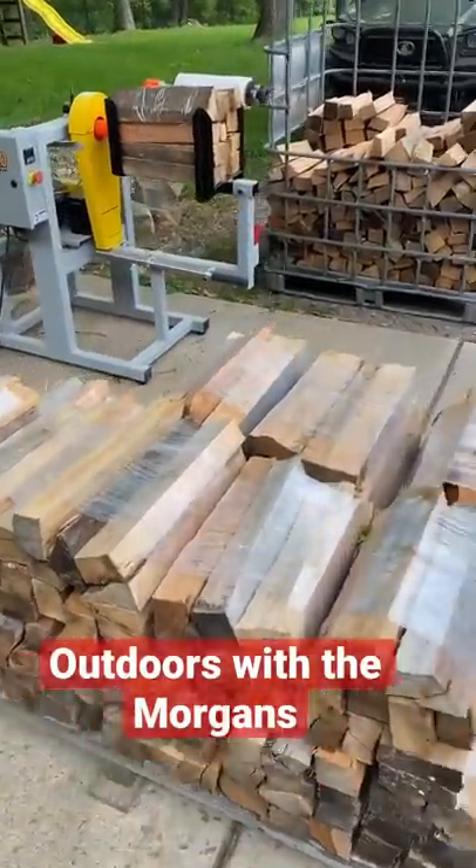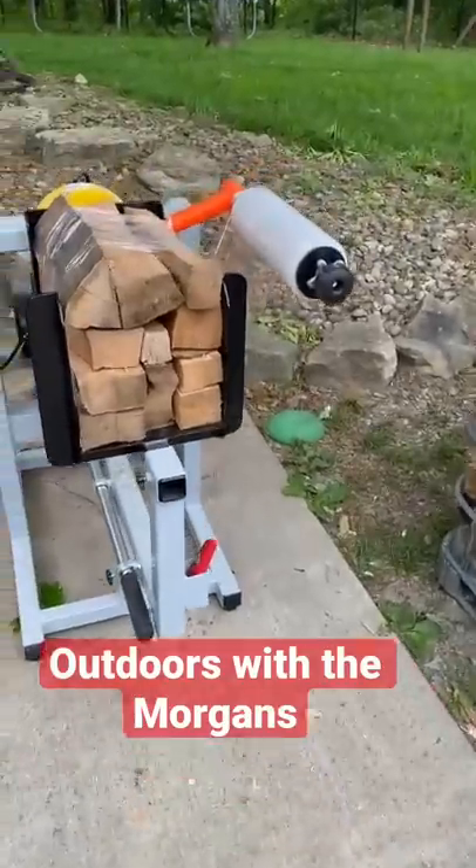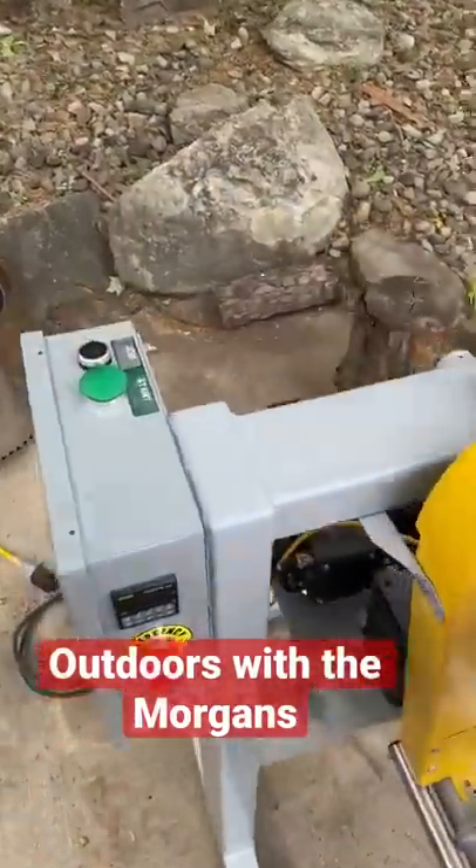We're making nice big bundles, and what's really nice about this machine is it makes really tight bundles. We'll hit the start button here and show you how it works.